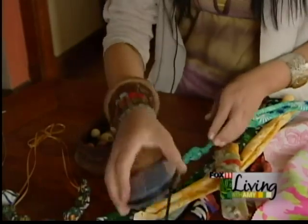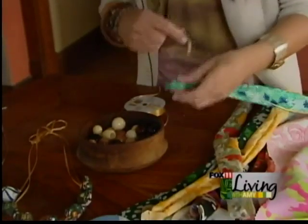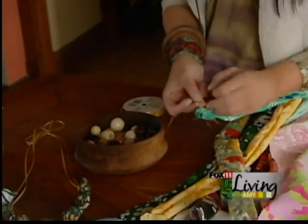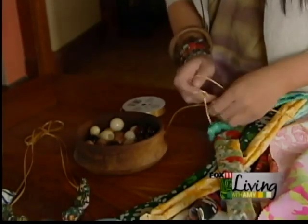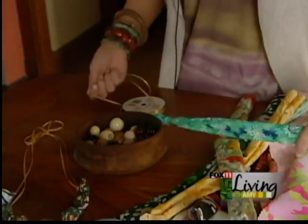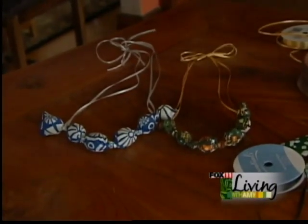You do that until you get it done, and then you take a ribbon — this is to tie around mom's neck for the necklace effect. You just tie it at the end and do two knots to make sure it's secure, then do it at the other end, and you end up with a necklace like this. You can do a nice little bow at the end.